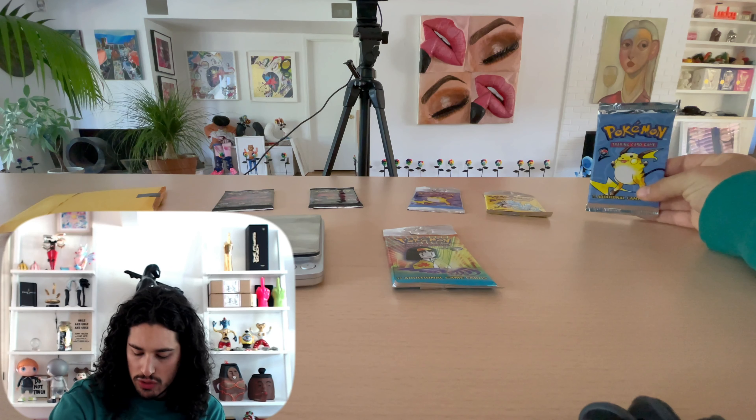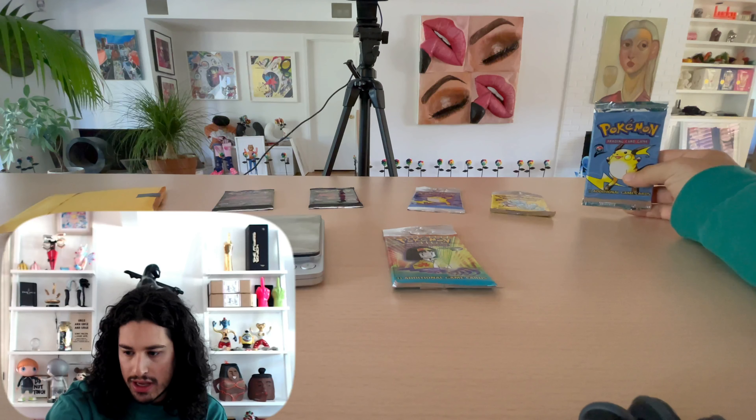Hello, I'm David the Collector and we're back with a series where I weigh packs that I buy from eBay or local sellers that are supposedly heavy, get the exact weight, and then open them to determine if they're actually heavy. I've done this with two Base Set 2 so far — one in the short variety and one in the long variety. The long variety was displayed on shelves and the short variety was displayed in boxes.